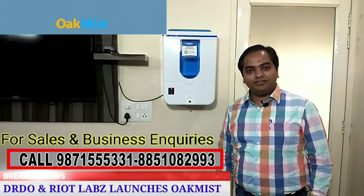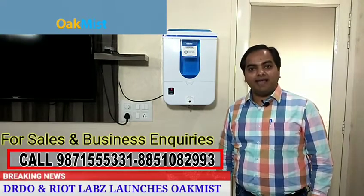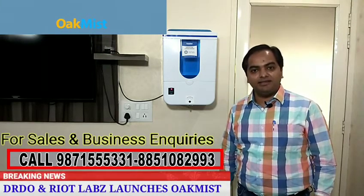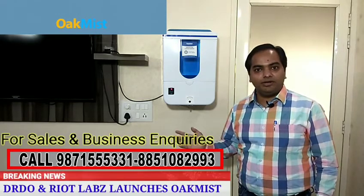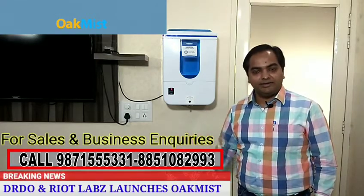Hello friends, my name is Sachin Chug and today I am going to present to you India's best hand sanitizing machine. It is an automatic hand sanitizing machine — it is contactless, you don't need to touch it. It has a sensor inside, and you just need to put your hands towards the nozzle and it starts working.